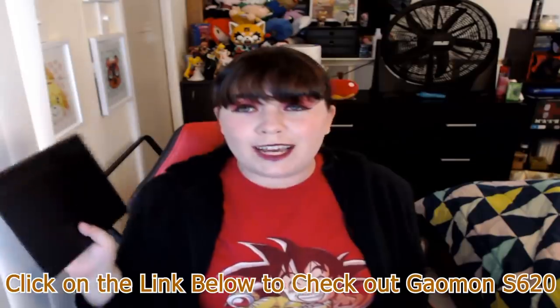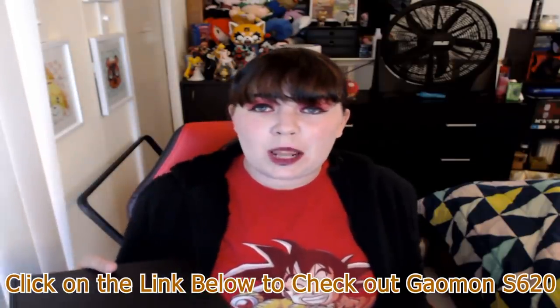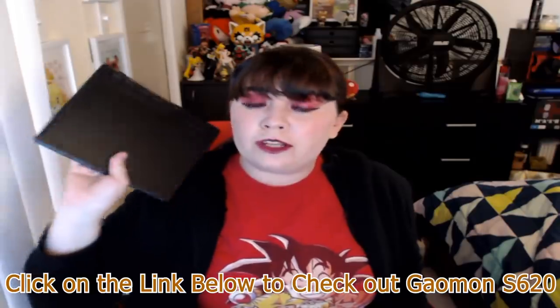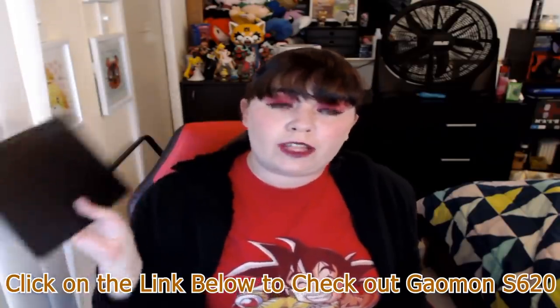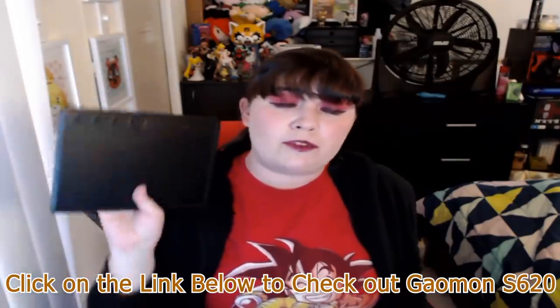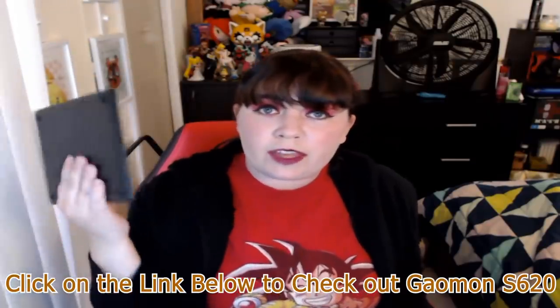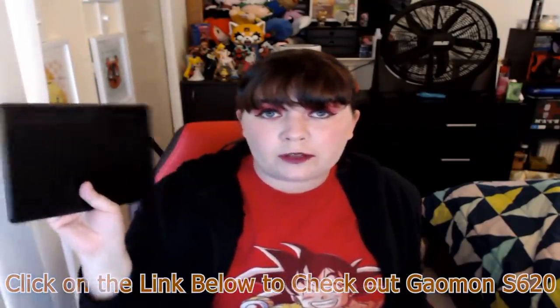If you're interested, just click on the links down below. Check out the Galmon S620 — it is really affordable. It's for anyone starting tablets for the first time, if you just want an extra one in case something happens to your big one, or if you have a kid who wants a tablet for drawing on the computer and you don't know if they're going to play with it for five minutes and put it to the side. So thank you to Galmon for sponsoring today's video.